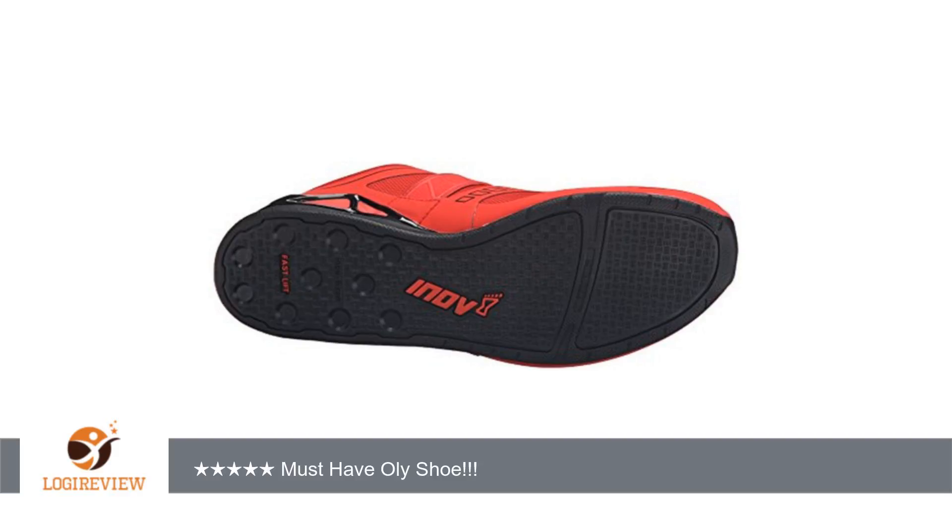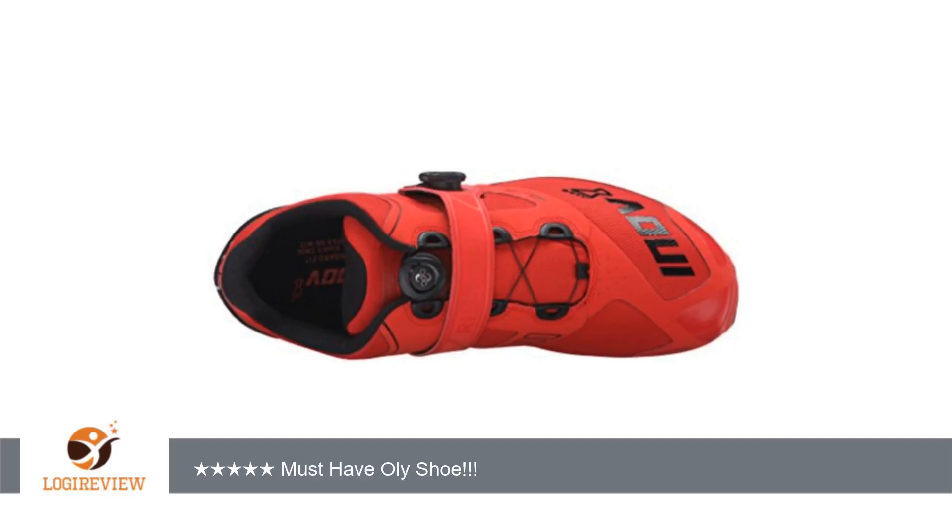I hit CrossFit daily and have been doing more and more heavy oily workouts. PR after PR — that's in your future with the whole Innovate line.